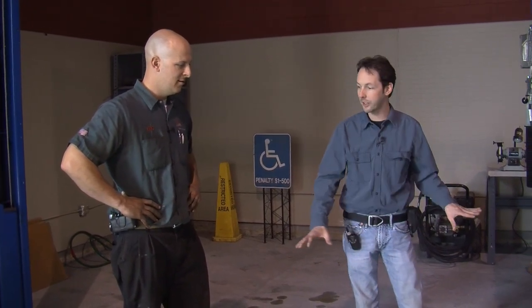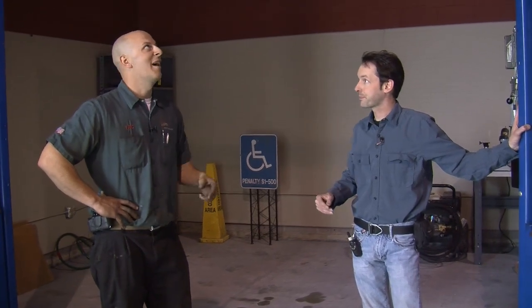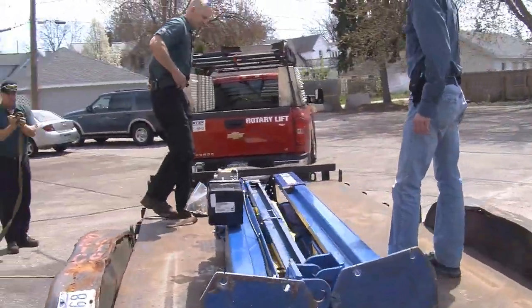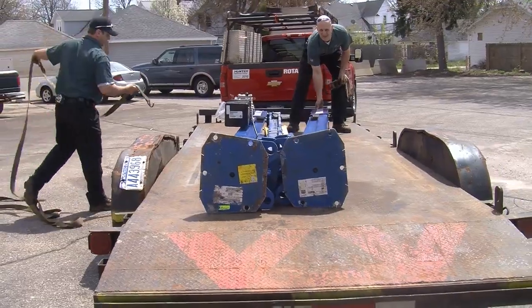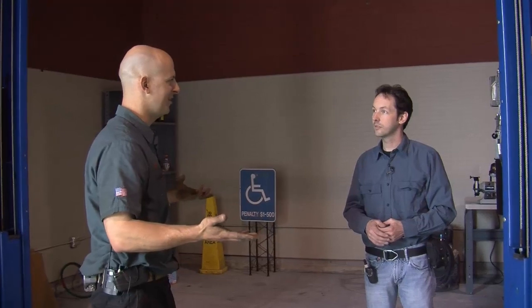So what is the process for getting one of these installed? Let's take people through it soup to nuts — we've got it installed now, but how did we get here? Well, after you call us, we show up with one of these lifts skidded up on our trailer. We'll unband it. The first couple of things we do is assemble the overhead on our trailer and put the extensions on our trailer — you can do them inside, but it's a lot easier on the trailer.